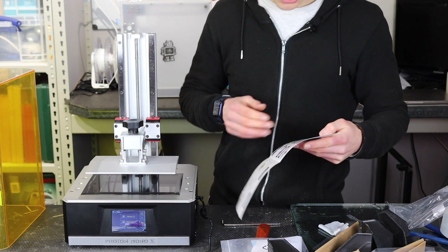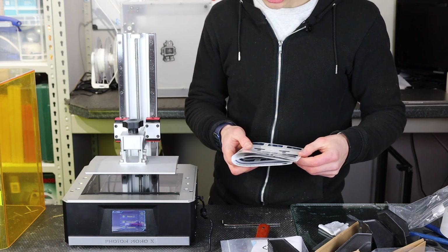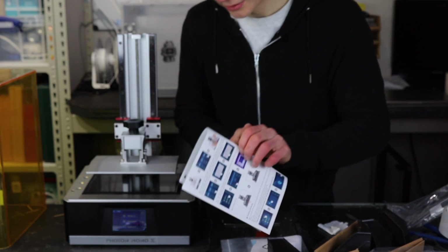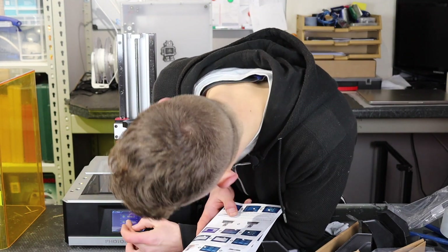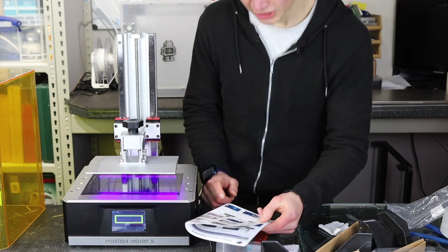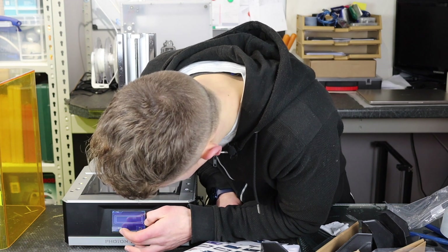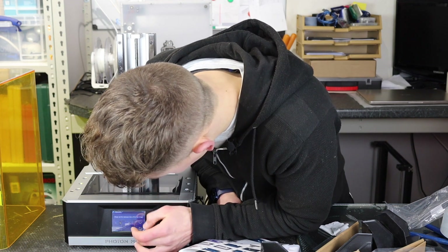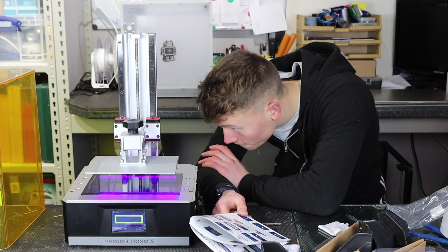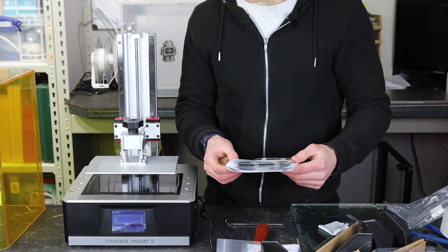Step seven: click Detection on the screen, select an image and the testing time, and then click Next. The curing screen should display a complete image. So I'll do that — Detection, Next — and check that the screen displays a complete image. It did indeed display a square, which is what we're after. All good.